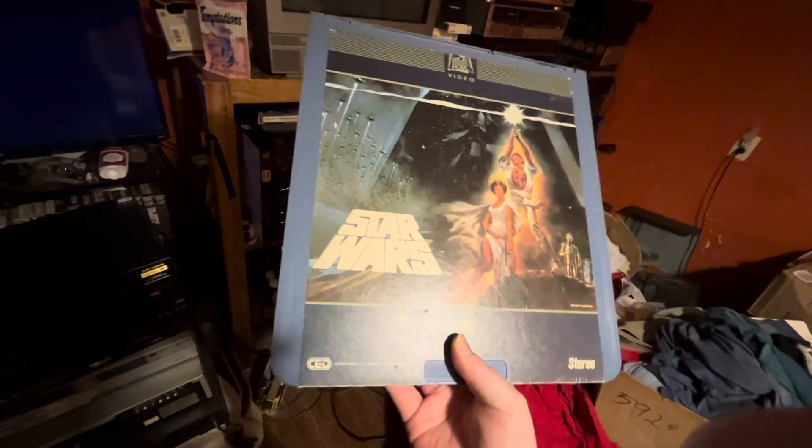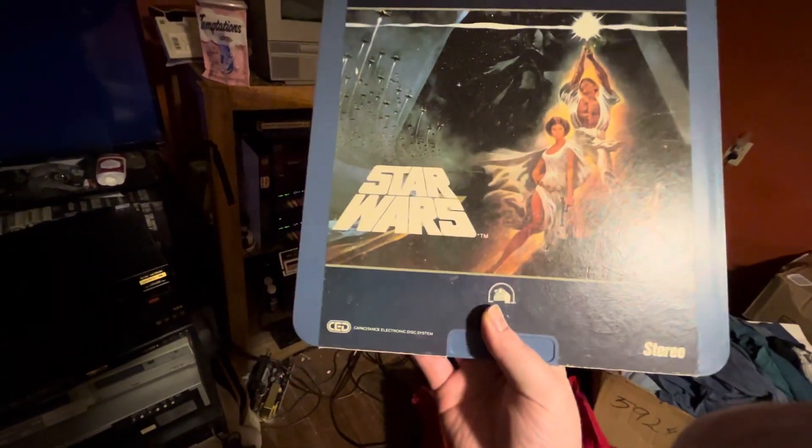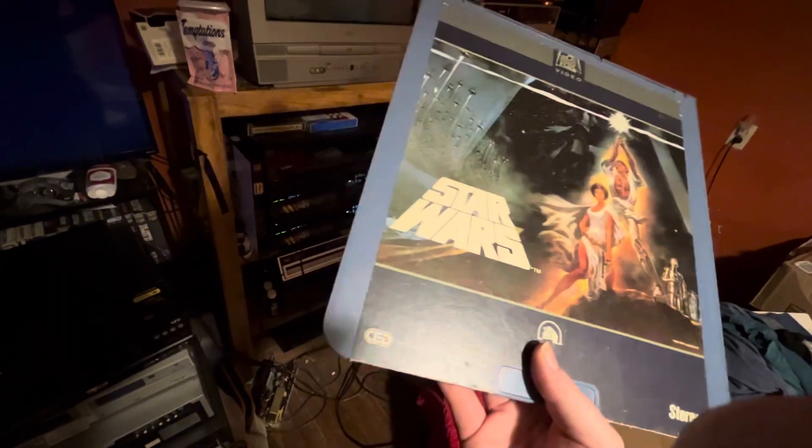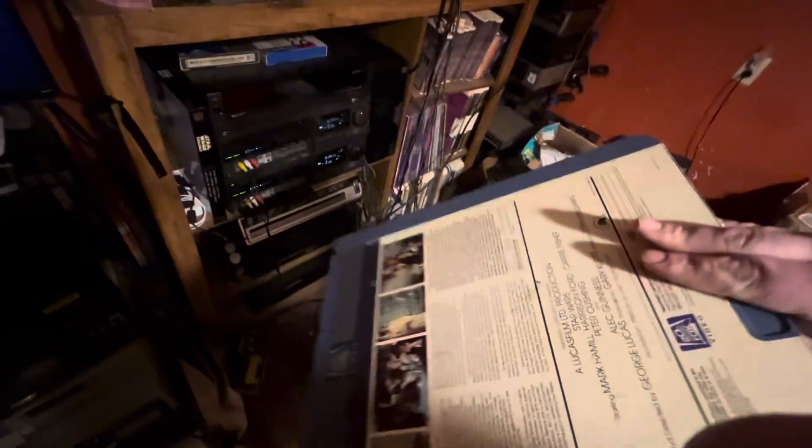This is one of the best movies of all time. Let's go ahead and put in the old RCA SelectaVision. First, what we have to do is hook it up, which we have.